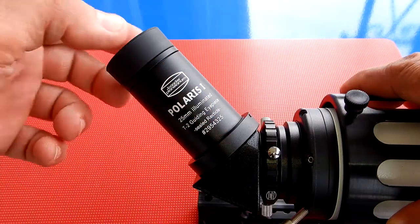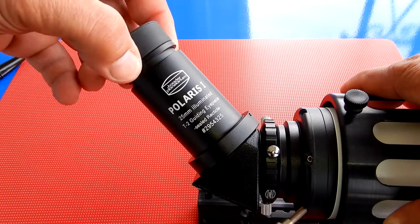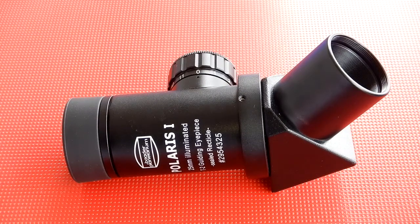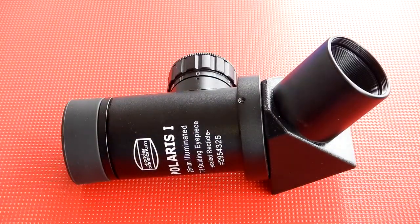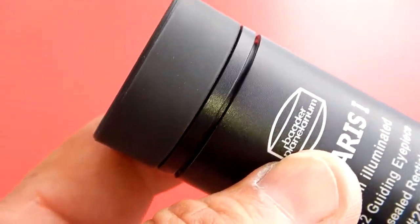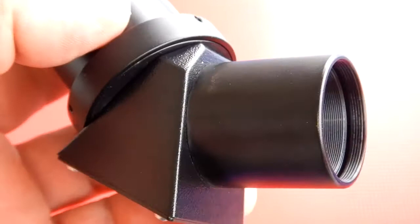To focus the reticle, use the adjustment up here. Whatever eye you're using, look through and just rotate this until the reticle snaps in nice and sharp. Here's a close-up of the 45 degree erecting prism. It's got an inch and a quarter nose piece with T-threads. This is how you focus the reticle to get it sharp for your eye.